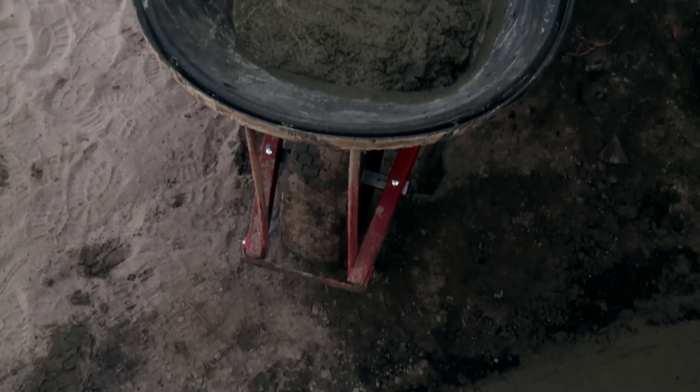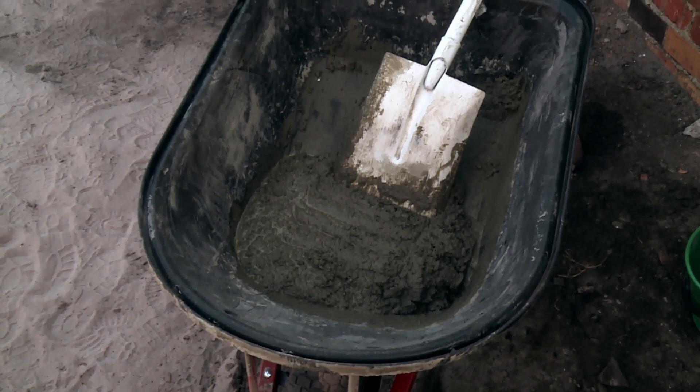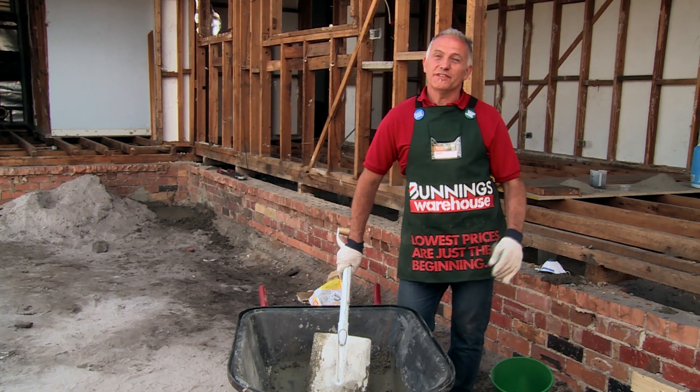All right, that's how to mix concrete — we're done. Make sure you work with it quite readily because it does set fast, and don't forget to wash down your tools after you're finished with your mix.